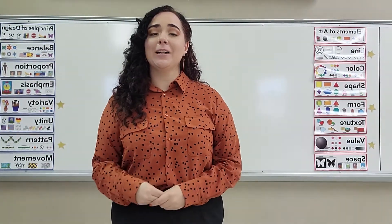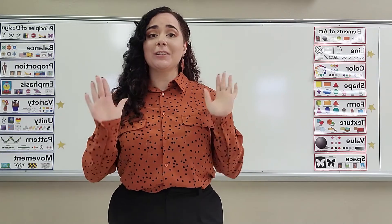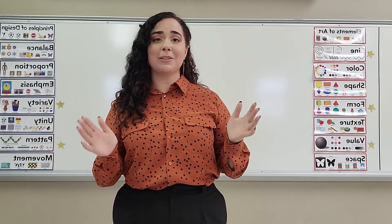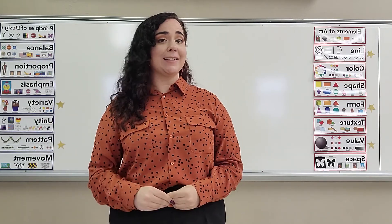Hey everybody! I hope y'all are having a great day and are excited to make some art. Y'all turned in some fantastic self-portraits last week and I really got to know some of y'all through y'all's beautiful portraits. This week we have an exciting lesson planned.